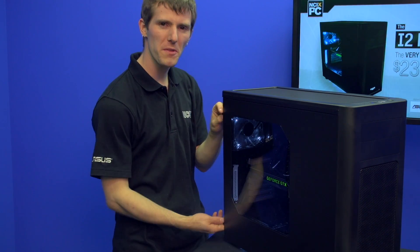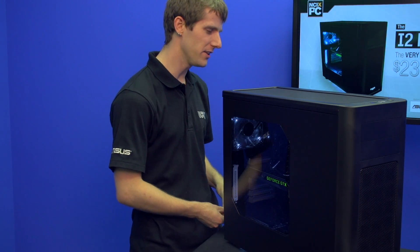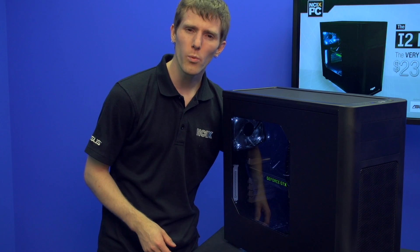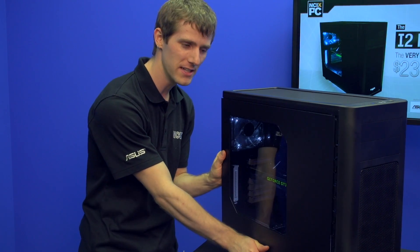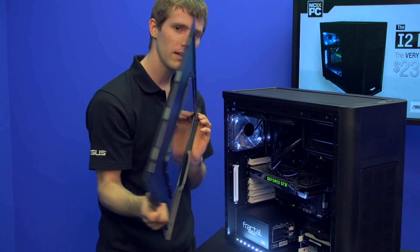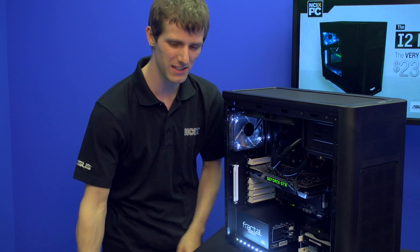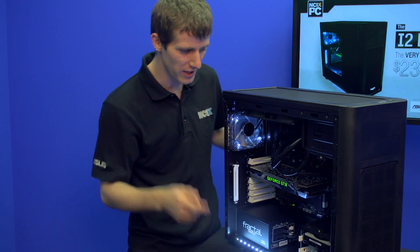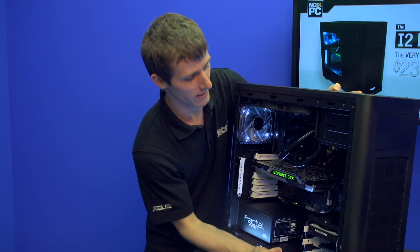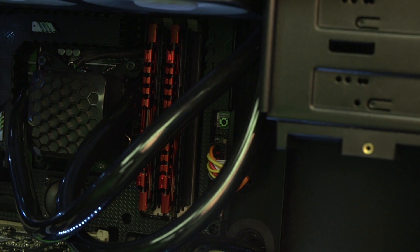Now it's time to open this bad boy up. It's unassuming from the outside — you don't really see the insanity that's going on inside until you pop the side panel. The first thing we notice is that there is a side panel window, which we probably could have seen from the outside if we were paying close attention. But check this out — very, very clean interior layout.